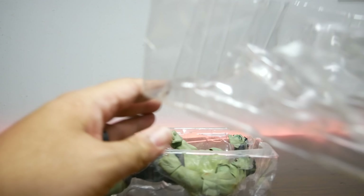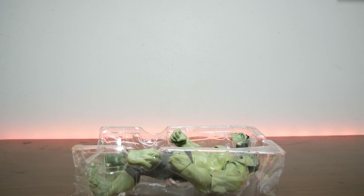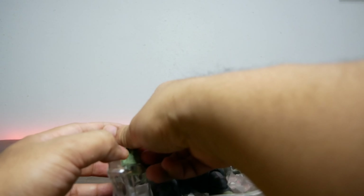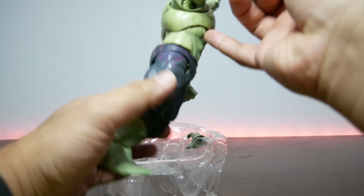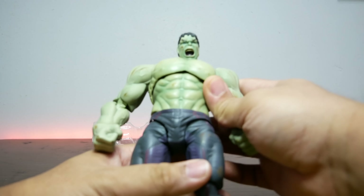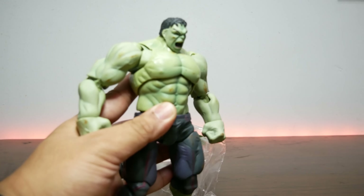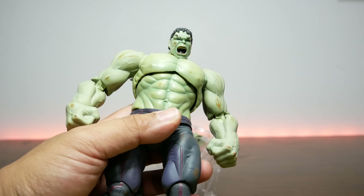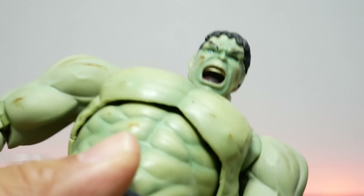I know the Mafex Spider-Man has been requested a lot, and I'm not a big fan of Mafex — but if you want to know why, you'll have to wait until that figure comes in. But for now, that's not what we're here for. We're here for this guy — Hulk.